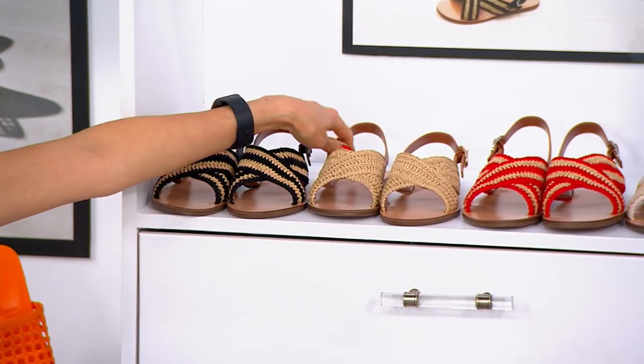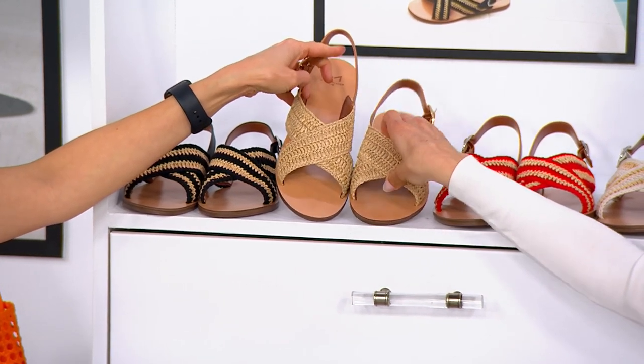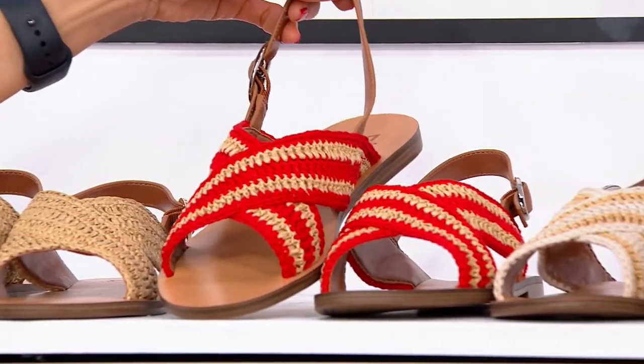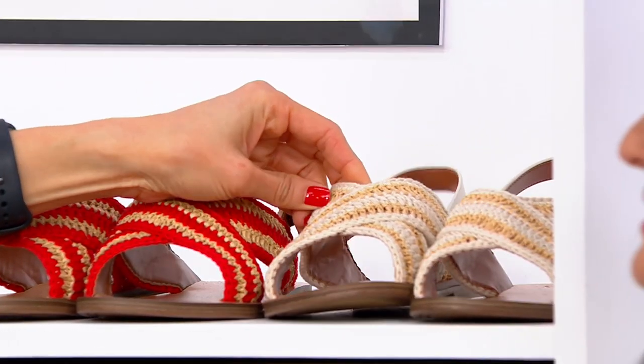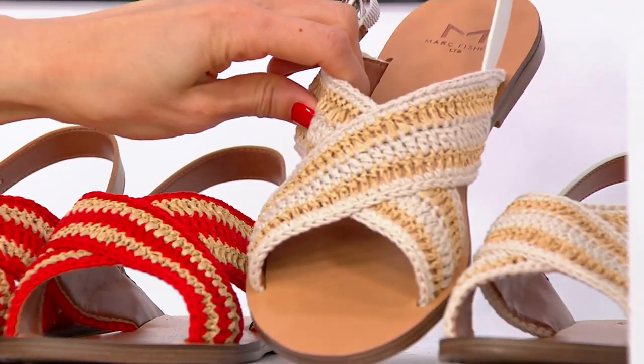This is a nice neutral — this is going to match everything. This one is the medium natural. And then right here we have the natural red, which I'm going to slip on — this is a little fun right here. And then finally this one is called the ivory. So this takes you really into your nice natural neutral colors.